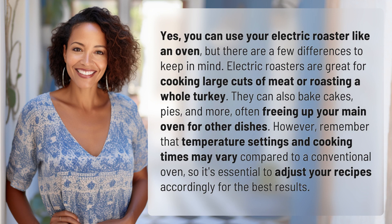Electric roasters are great for cooking large cuts of meat or roasting a whole turkey. They can also bake cakes, pies, and more, often freeing up your main oven for other dishes. However, temperature settings and cooking times may vary compared to a conventional oven, so it's essential to adjust your recipes accordingly.